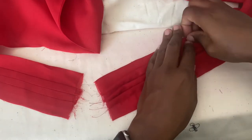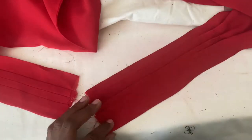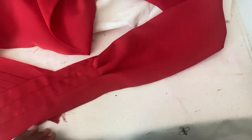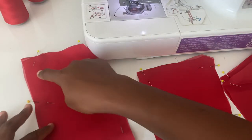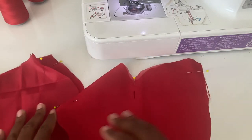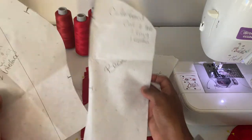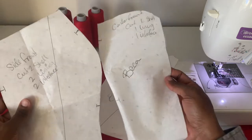Now that the shawl is complete, the next step is to attach it to the bodice of the dress. Because I was using chiffon fabric, I had to stabilize the chiffon to a lining fabric first before attaching it to the actual lining. If you're using a regular solid material and don't need a stabilizer underneath, you can skip this part.